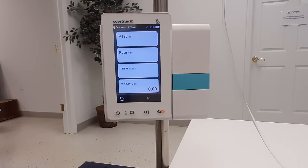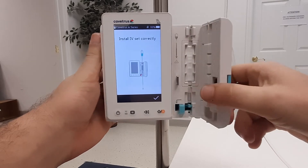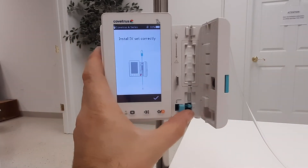At this point, open the door by pulling the door handle, and then engage the free flow clamp.